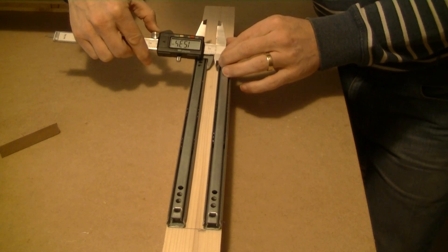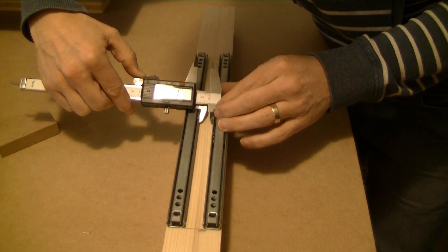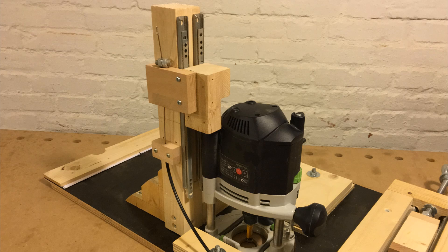Once both drawer glides are in place I check with the caliper whether they are parallel. This is important because if they are not parallel the push block won't move freely. So obviously the next thing to build is the push block.